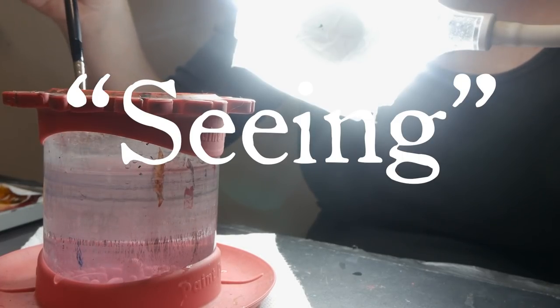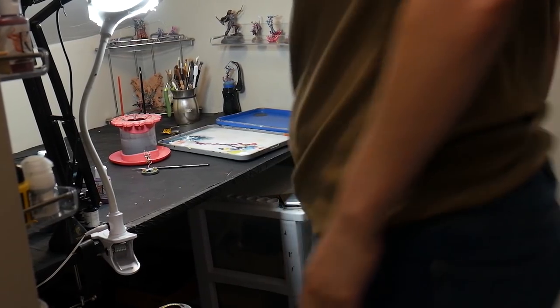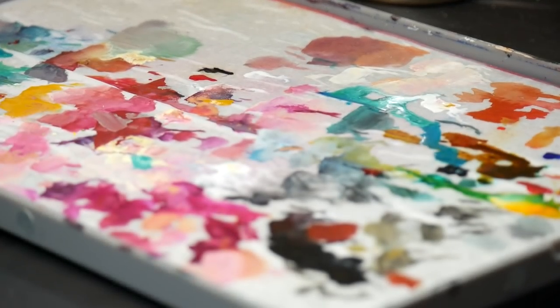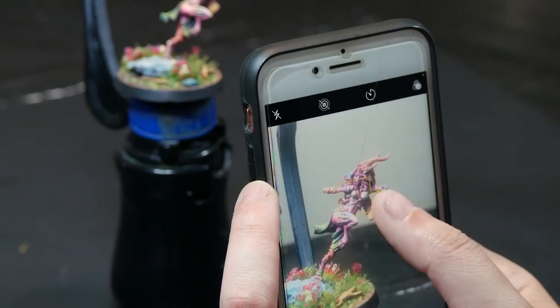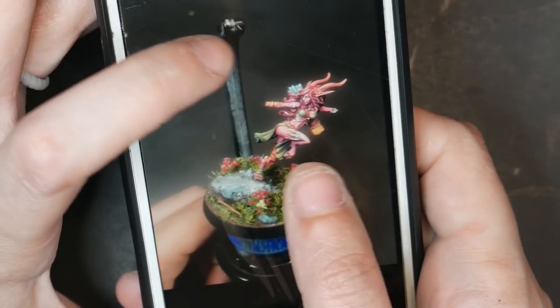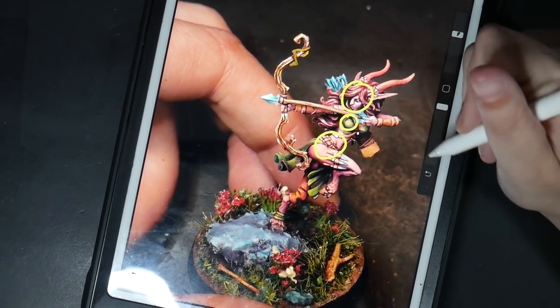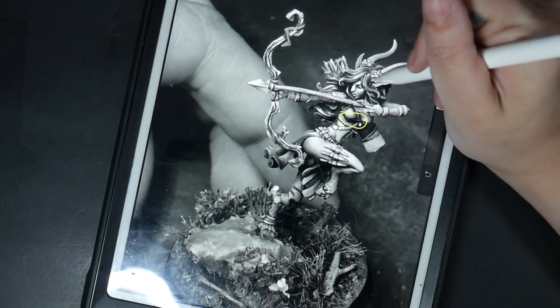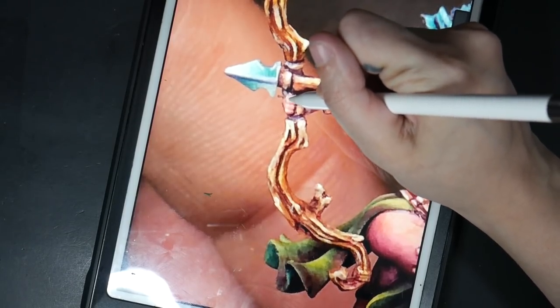Lastly, there's learning to see your model. This can be difficult, and it's something I still work on today. Basically, it's the ability to separate yourself from your model and look at it for what it is — ignore the amount of time you put into it, ignore any mistakes you know are there, ignore areas you're really proud of. You can do this by putting it down and coming back another day, taking a photo of it, or looking at it in a different light. What you're looking for: is there separation between all elements, or are there areas that blend and blur together? Where are your eyes naturally drawn to, and are they drawn to the parts of the model you want? Is there a full range of colors and a full value range from pure black to pure white? And are there any areas that are distracting?